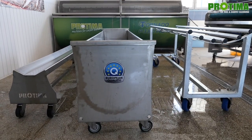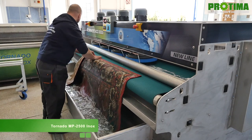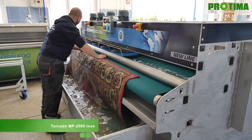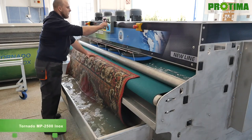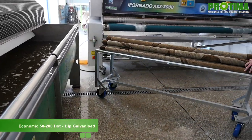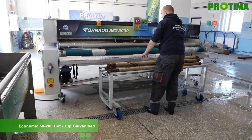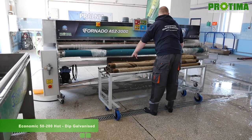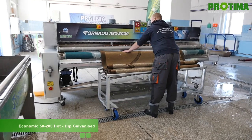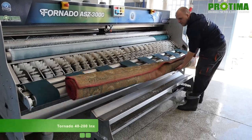Additional accessories you can order are three trolleys. The first one is a mini washing machine to pre-soak rugs and it is 2.5 meters wide. The second trolley helps a lot in putting the rugs onto the machine — without it, it's really difficult to place a heavy rug. This trolley also helps to take the rug directly from the bathtub to the automatic washing machine.